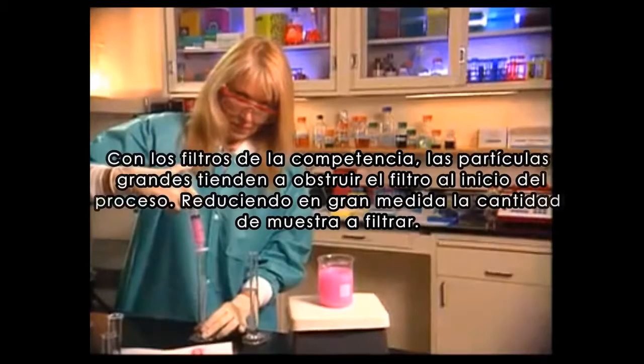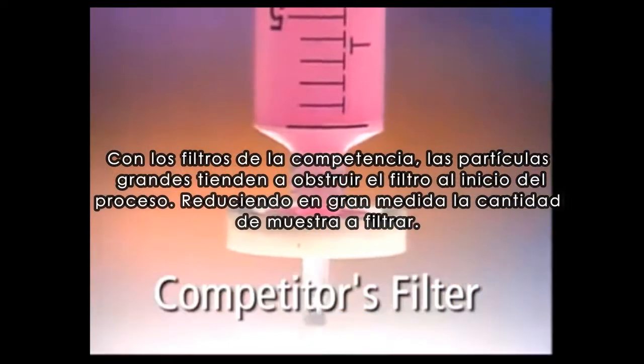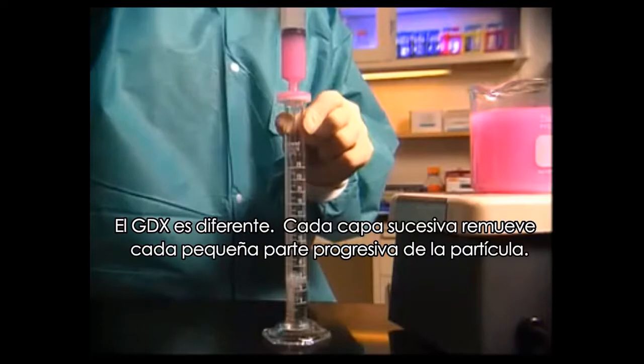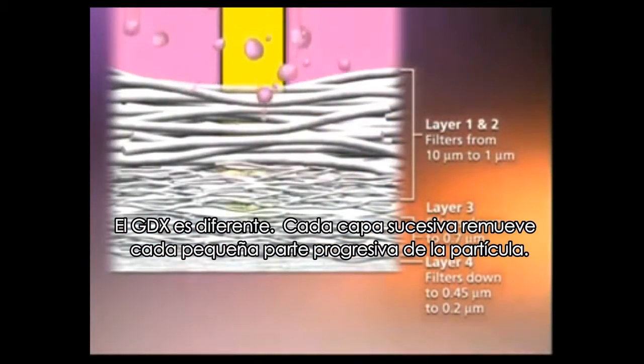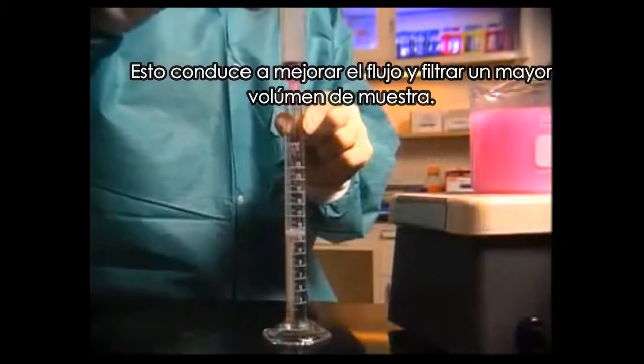With competitive filters, large particulates tend to clog the filter early on in the process, greatly reducing the amount of sample that can be filtered. GDX is different. Each successive layer removes a progressively smaller size of particulate. This leads to improved flow and a much higher volume of sample that can be filtered.